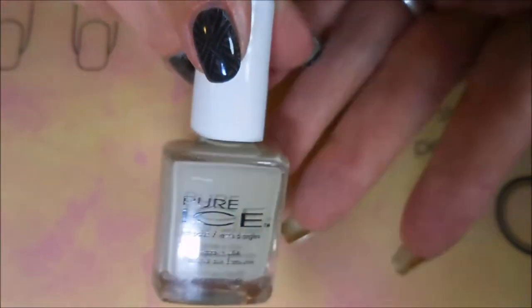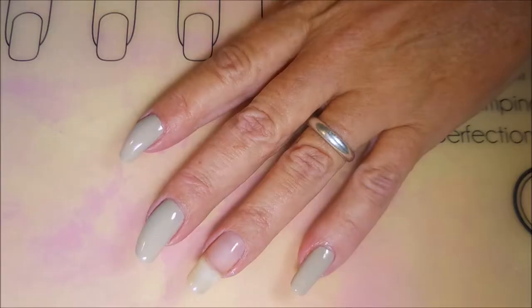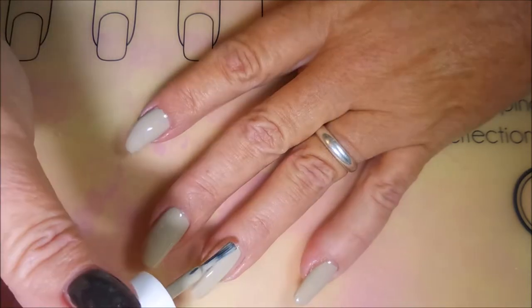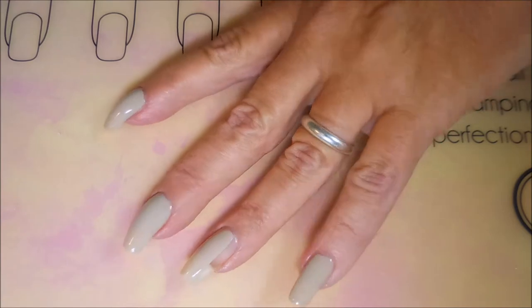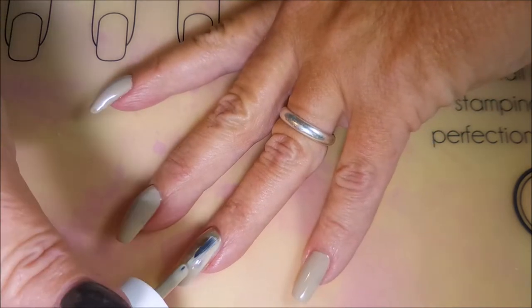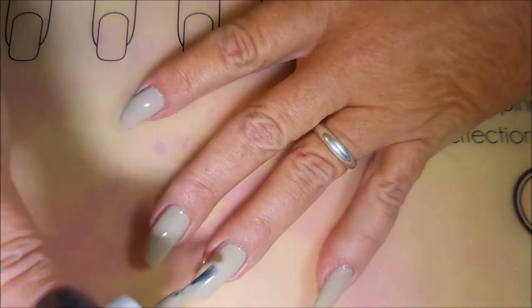I've started off with the Yellow Stopper as my base coat and here is Sure Bet by Pure Ice. Very neutral, nice, beautiful polish — extremely excellent formula. This could have been a one-coater, but I'm a nanny so I had to do two. But it really could have been a one-coater. It went on like a dream.